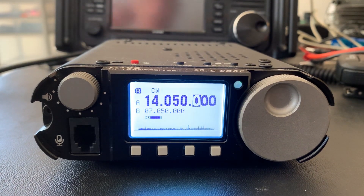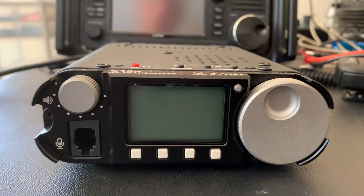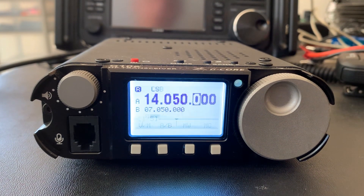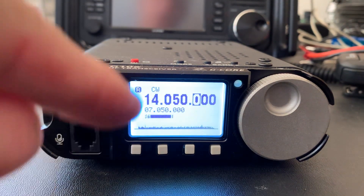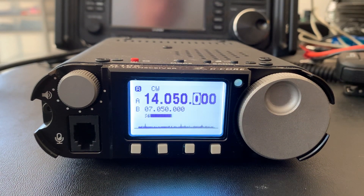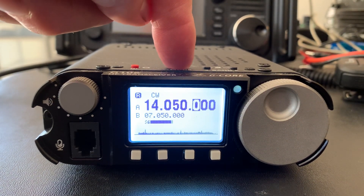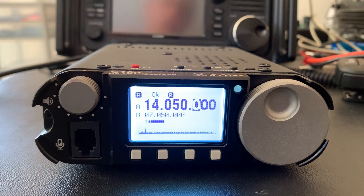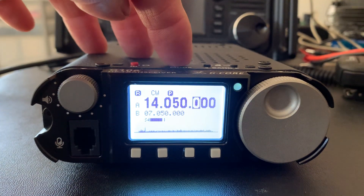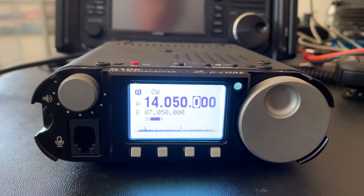Now I'm going to turn the radio itself off, then turn it back on. Okay, the preamp is not on. But now I've got an S6 to S7 noise level on the same frequency. What I'm going to do is turn the preamp on — and I don't know if that's just a fluke, but it actually just dropped down to S4. Now I'll turn it off, and that's how it sounds with the preamp off — it's an S3. That's where it should be when I turn the radio on.